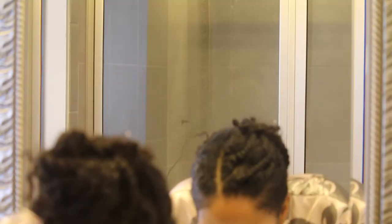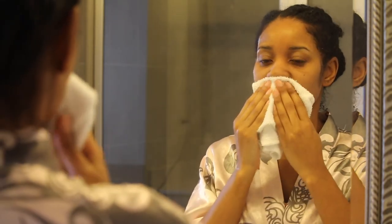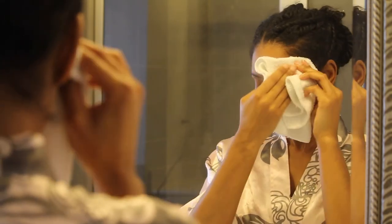Right here I'm just rinsing my face, and then I'm going to use my bath cloth and pat it dry. It's very important to pat your face dry and not to rub, because you don't want to create premature wrinkles.